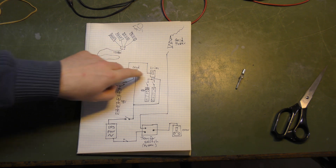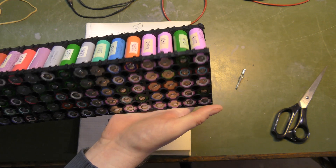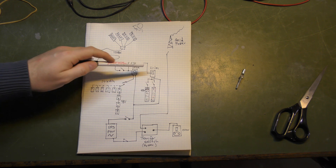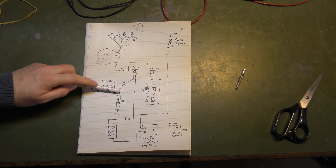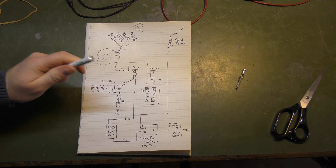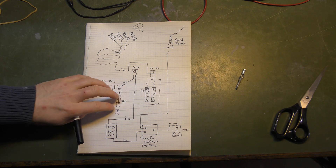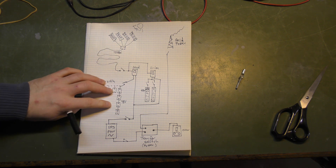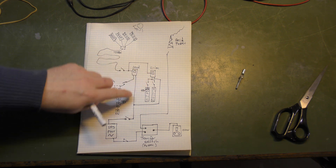The second charge controller is going to sit right beside it — this drawing is actually pretty accurate. It's going to be in charge of handling the lithium ion battery packs. Right now I have two that are close to finished, so it will be able to store power to those. The charge controller has a power output as well — you can put power into the batteries or use it directly. That's a total of 48 volts at 40 amps out of the charge controller. If the battery voltage becomes too low, the charge controller will cut power. Combined, the two controllers should deliver about 80 amps.